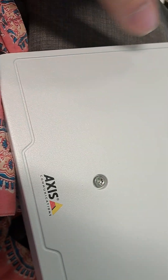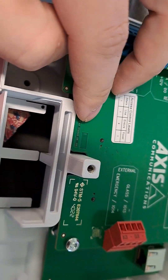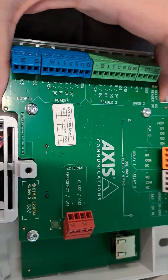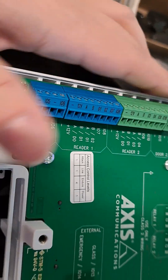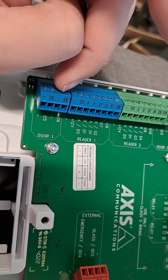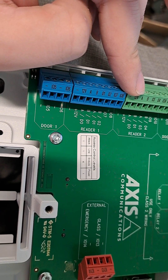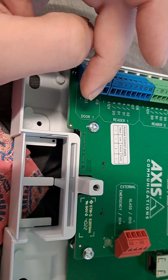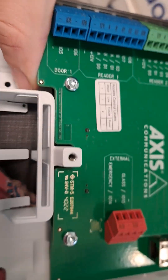Axis makes this door controller — this one controls two doors. You can also get it as a one-door controller, but this one does two. You've got inputs and outputs for your door, so you can do things like a T-rex or a door position switch, and then you've got card readers. This is a door controller and it's really good because it's PoE, so you just run your data in here and that's all you need.